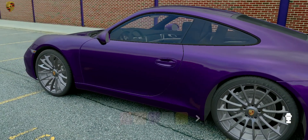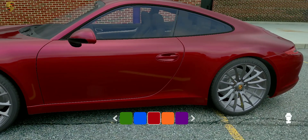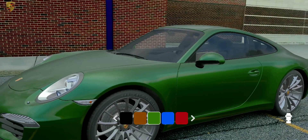Try red. Try green. Try blue, except for the rooftop and the front trunk — paint those black.